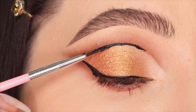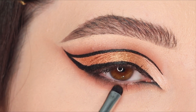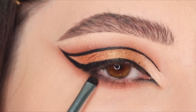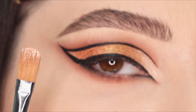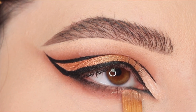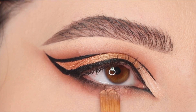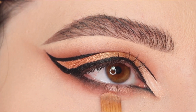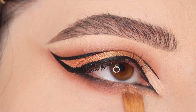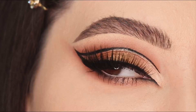I apply a little bit of gel liner in the inner corners to create a foxy eye look. For the lower lash line I smoke it out and apply the same shimmery eyeshadow used on top — in the inner corners to highlight — then place it in the middle of the lower lash line to add a highlighting spot there as well.